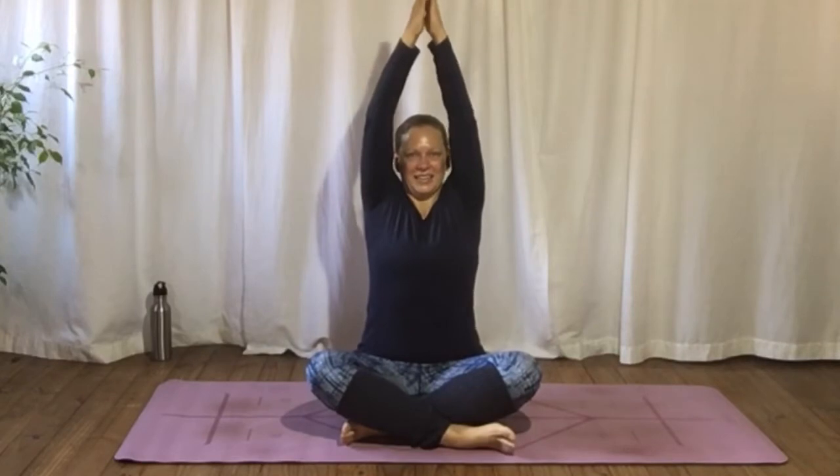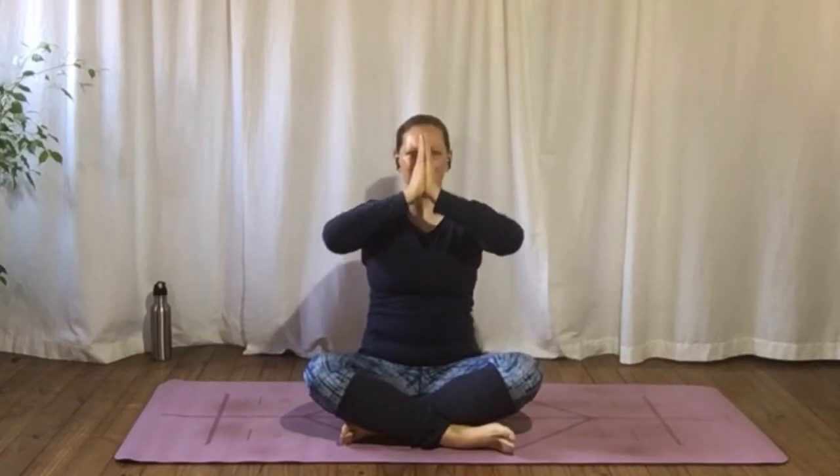And now with your breath, we're going to lift and lower the arms. So as you breathe in, stretching your arms up over your head. As you breathe out, sliding palms back down to where you started. All in your own time, lifting and lowering with the breath.